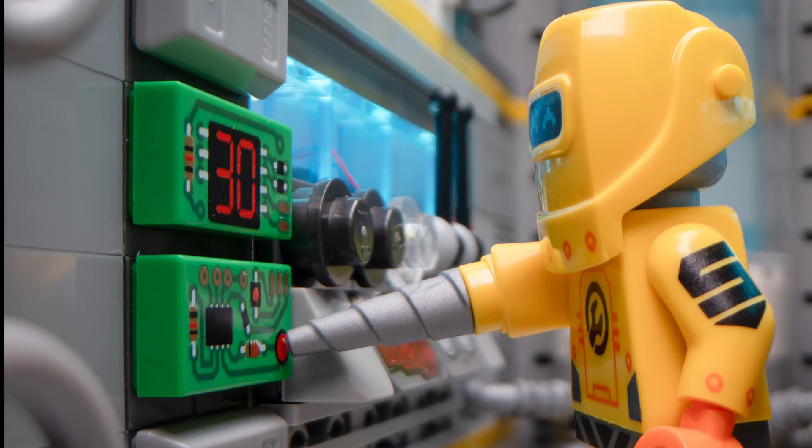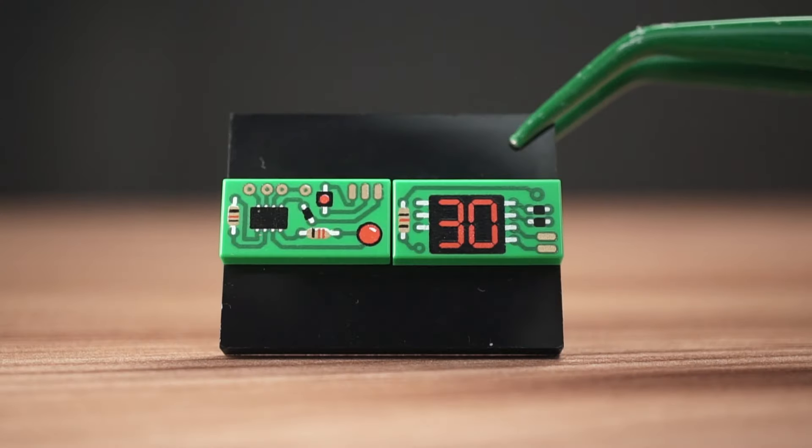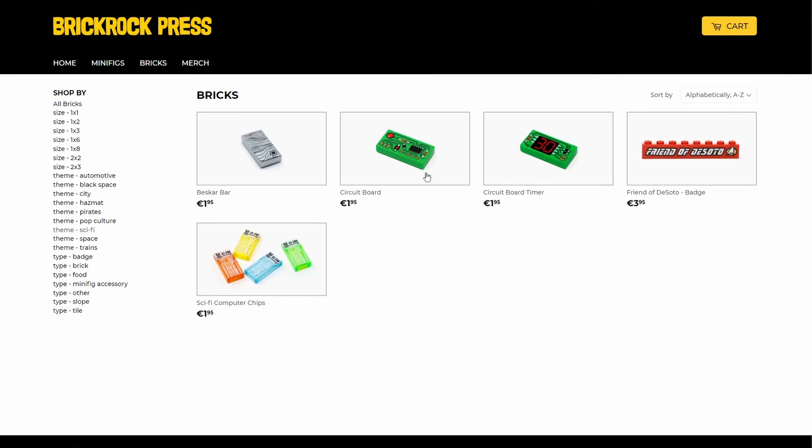I also got these circuit boards that are super useful for all kinds of themes, not just space. They're printed on green 1x2 tiles. There are 2 designs available and most likely you'll want the pair.